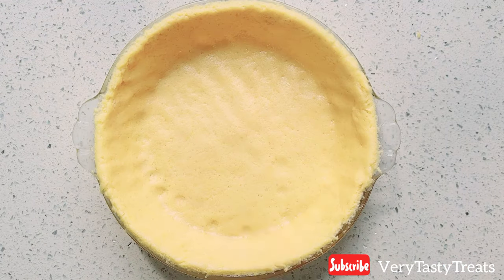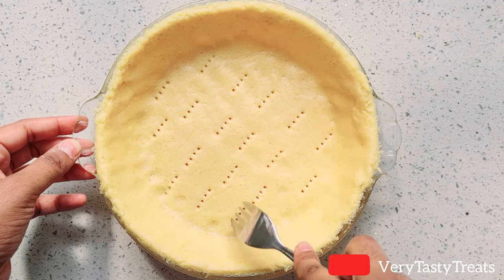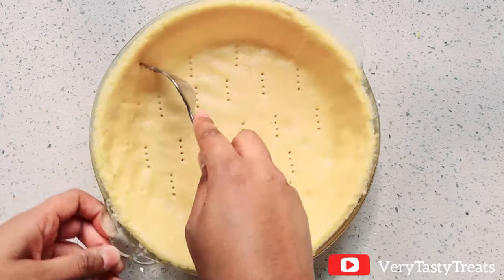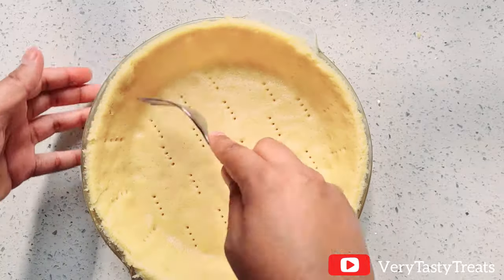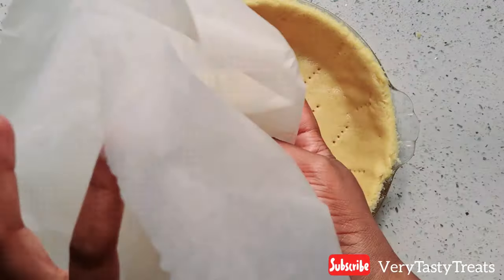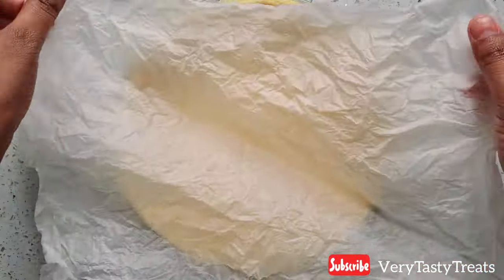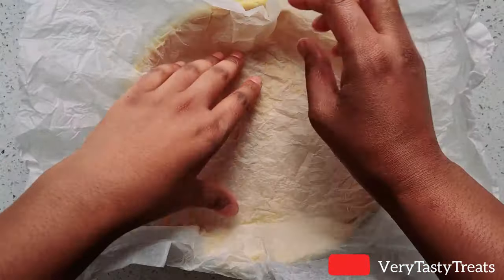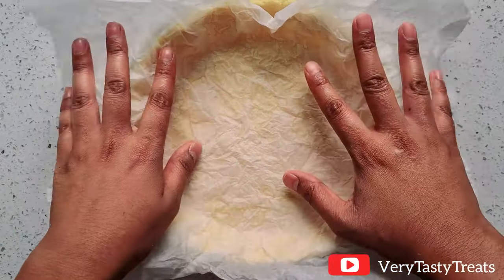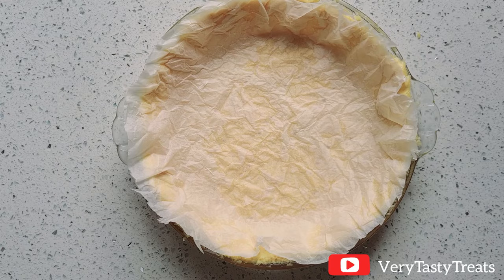Use a fork to pierce several holes into the dough along the bottom and up the sides. Then scrunch up the piece of baking paper that you used and line the inside. Use a sharp scissor to trim off any excess paper.